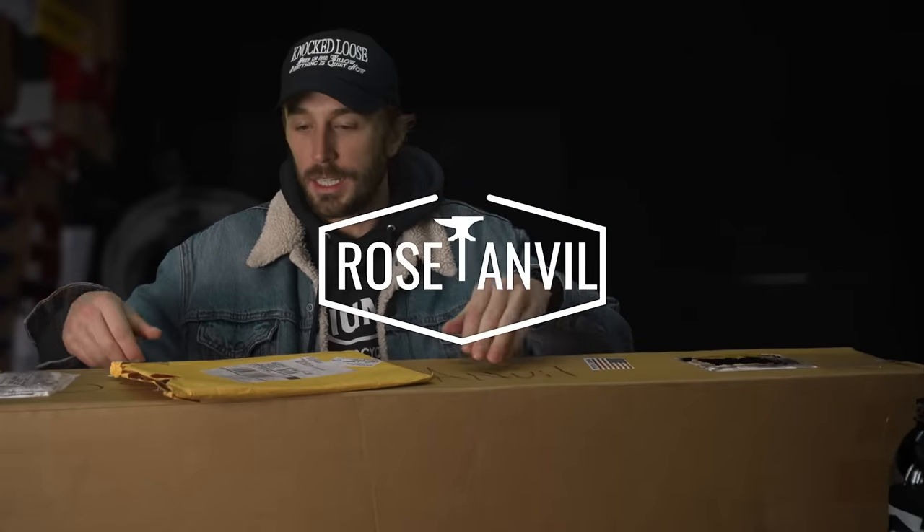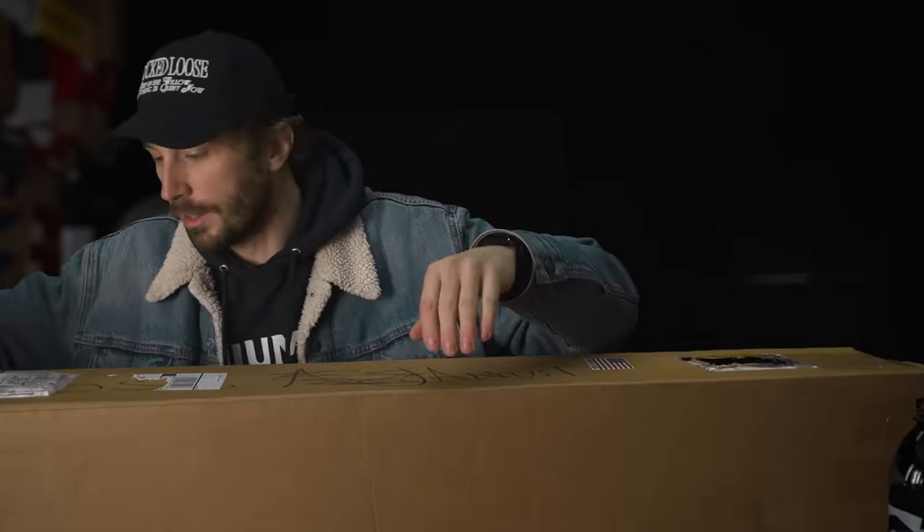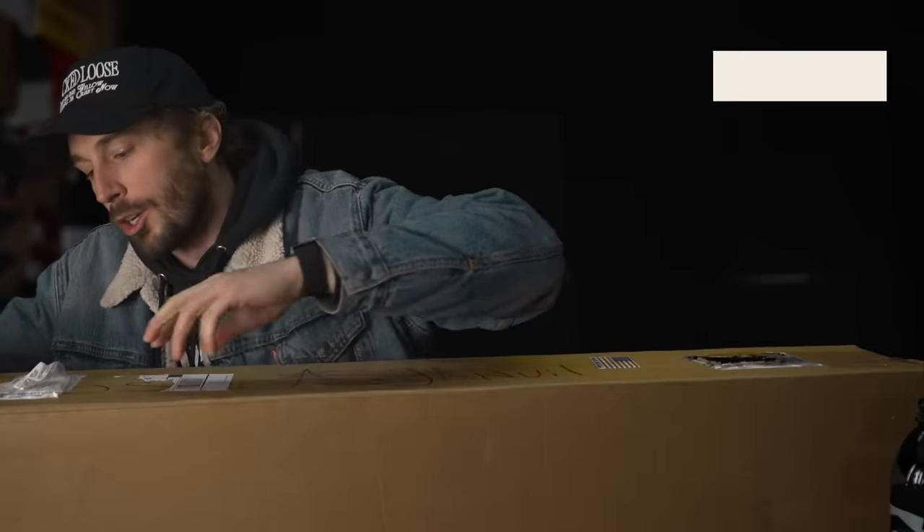I've been waiting to do this unboxing since — let's see if I can find a date on this — October 26, 2023. So it's been a few months and I've been dying to do this.